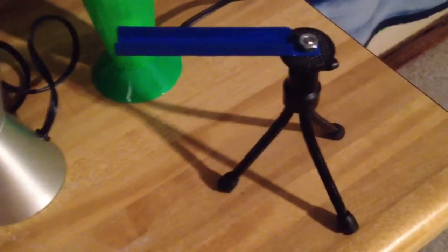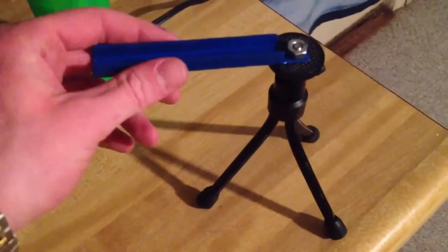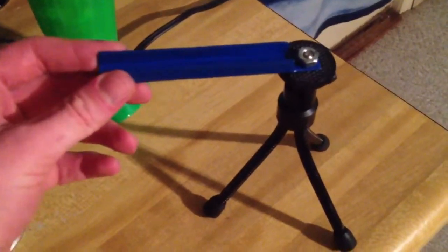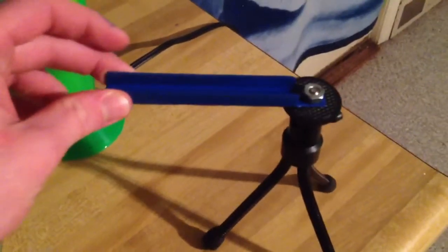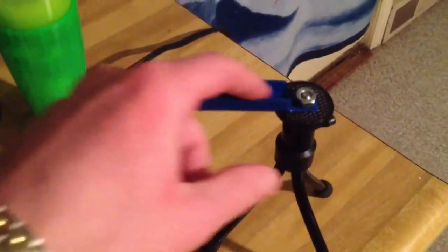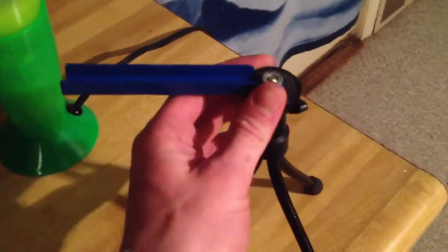Hey guys, sorry about missing last week, but I just didn't have time to make a video at all. So this week I'm going to show you the tripod stand I made for my cell phone. You just basically lay it in there and it'll stay, and you can adjust the head or whatever — it's just like any other tripod connector.